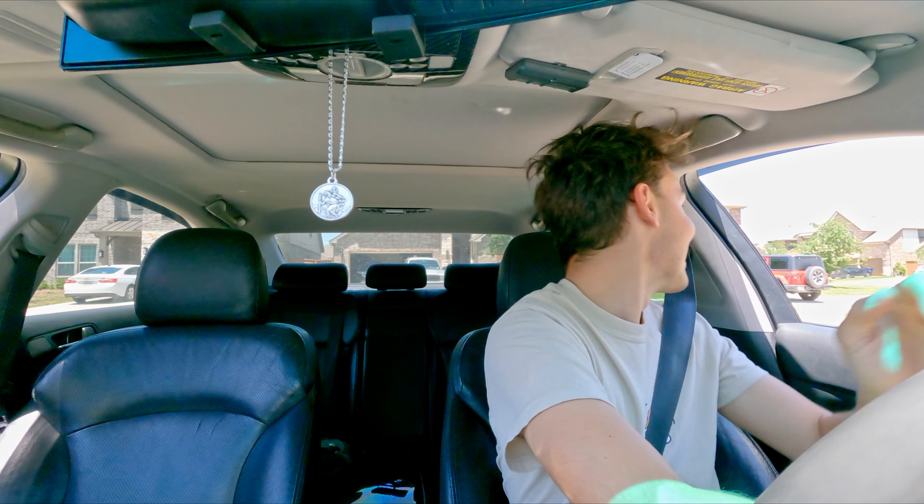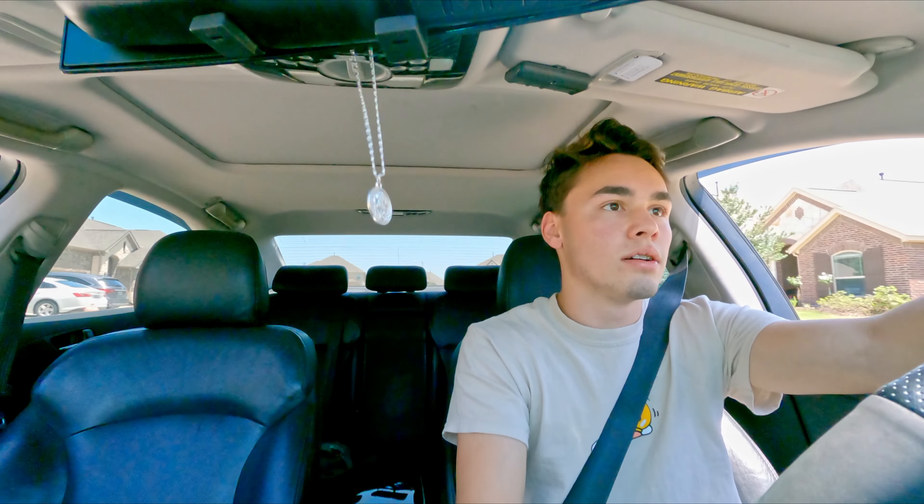Oh my god, this is going to be nuts. All right guys, let's go take it for a spin. Not really sketch because I had this on my 250, but wow, that was loud. So he said after 3,000 RPM let off — that's where you get the pops. After 5,000, which is getting closer to redline, that's when you get the flame.